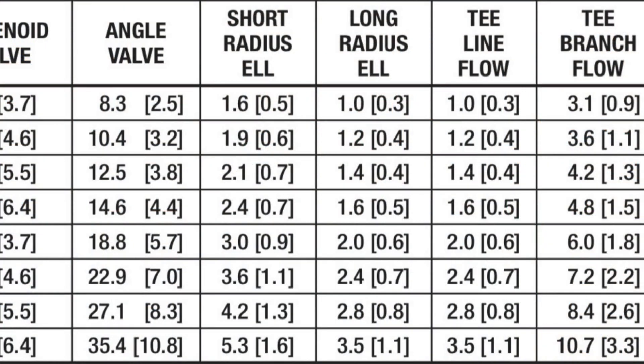Going back to the chart, at the half-inch size (13 millimeters), the short radius elbow adds 1.6 equivalent feet and the long radius elbow adds 1.0 equivalent feet — half a meter versus basically one foot, so not much difference at small sizes. But at 2 and 5/8-inch (54 millimeters), the short radius elbow is 5.3 equivalent feet or 1.6 meters, and the long radius elbow is 3.5 feet or 1.1 meters. Not as severe as the solenoid valve or angle valve, but still significant enough to contemplate using long radius elbows on your jobs.